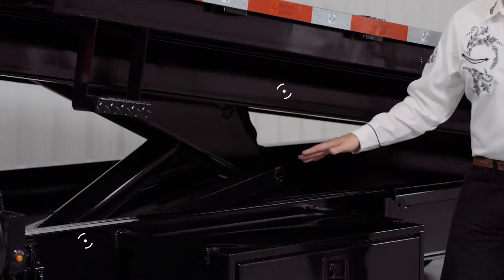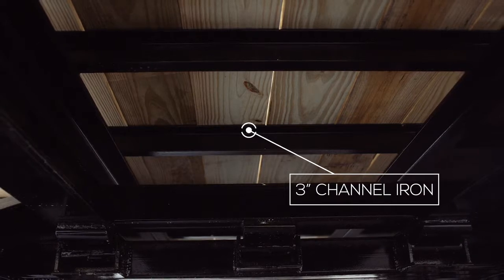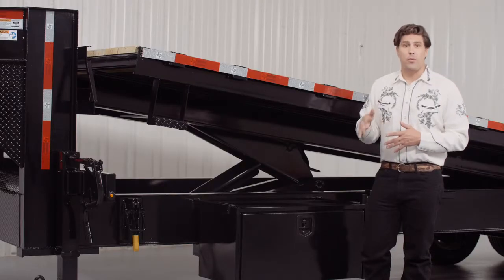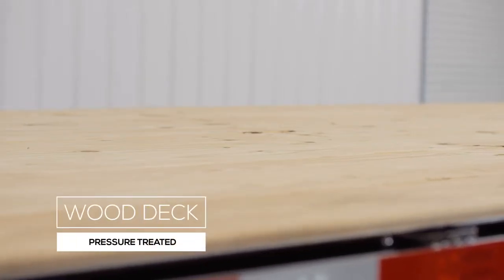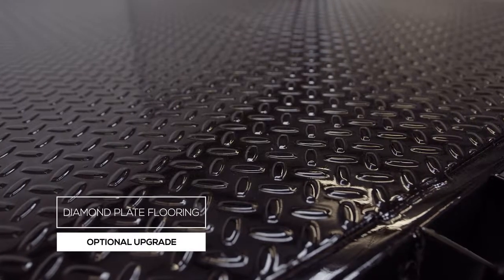Moving back, we have a heavy 12 inch I-beam mainframe and an 8 inch I-beam bedframe. The cross members are 3 inch channel on 16 inch centers. Many other trailers this size use a lighter angle iron for the cross members and place them on wider spacing. The decking is pressure treated lumber and is fully screwed down to the cross members. There's also an option for diamond plated steel deck.